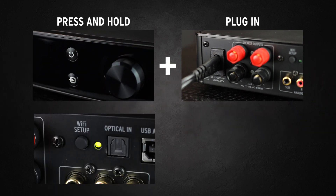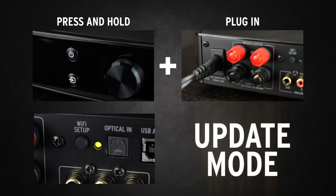Wait for the green LED on the back of the Gate or PowerGate to glow solid. This will put the product into update mode.